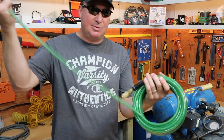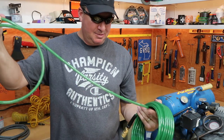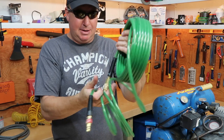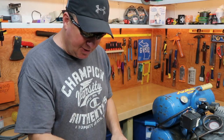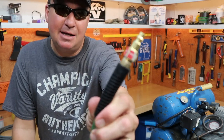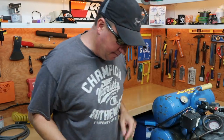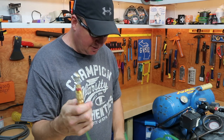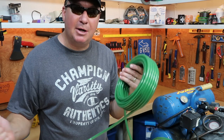This quarter inch size is really nice. The compressor right now has about 80 PSI. Let's plug this end in here. Here's an air chuck — looks like I'm ready to go. I think this is going to be a good purchase for me.